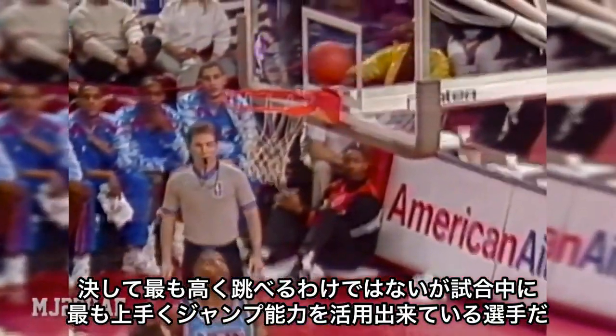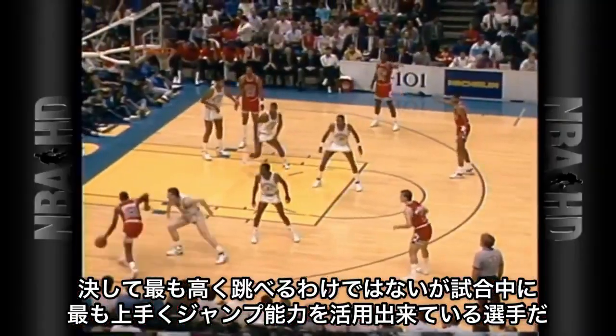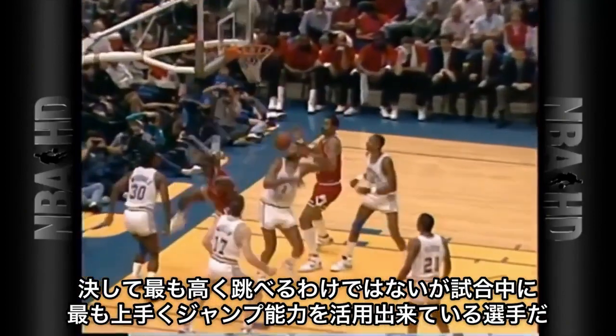Let's look at Michael Jordan, who I believe is the best in-game dunker of all time — and it's not even close. I don't think he's the highest jumper to ever play in the NBA, but I think he's the most versatile with his jumping ability.